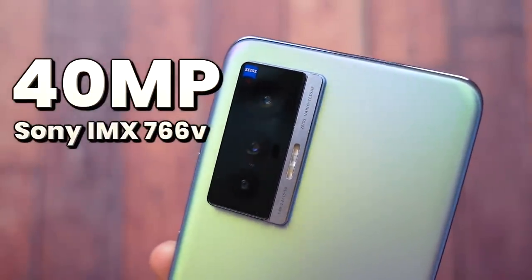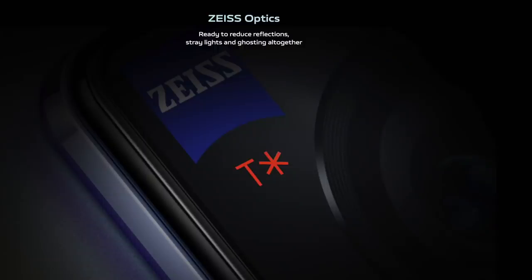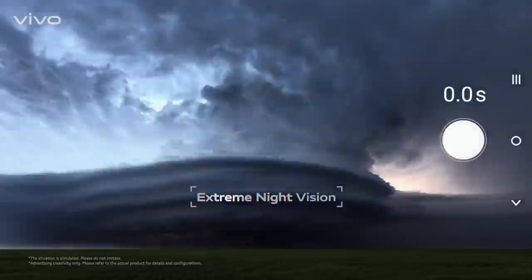Now for the exciting part — the cameras. The main camera uses the Sony IMX 766V sensor at 50 megapixels. There's also a telephoto lens at 12 megapixels and an ultrawide angle lens at 12 megapixels — all flagship-tier specs. Globally, there are also Vivo X70 Pro and Pro Plus variants not released locally. All three lenses feature Zeiss optics with T-Star coating, which reduces reflections, stray lights, and ghosting for more accurate and natural images — especially at night. The T-Star coating controls how light passes through the lens for less glare, less reflection, and less distortion.